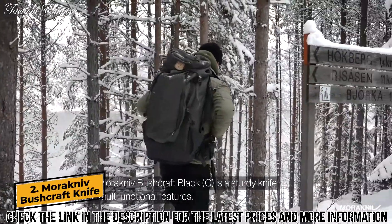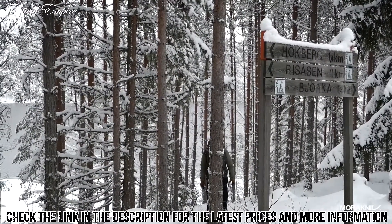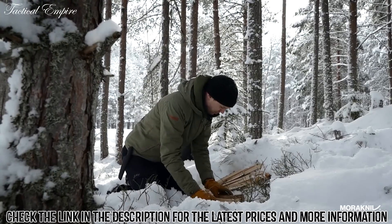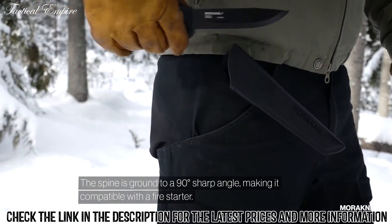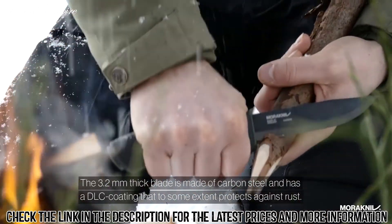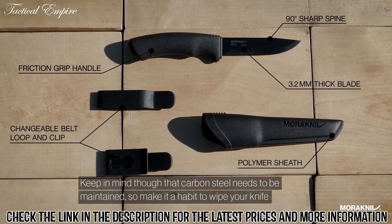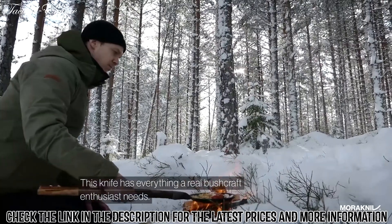The Morakniv Bushcraft Black C is a sturdy knife with multifunctional features. The spine is ground to a 90-degree sharp angle, making it compatible with a fire starter. The 3.2mm thick blade is made of carbon steel and has a DLC coating that to some extent protects against rust. Keep in mind though that carbon steel needs to be maintained, so make it a habit to wipe your knife and oil the blade after using it. This knife has everything a real bushcraft enthusiast needs.